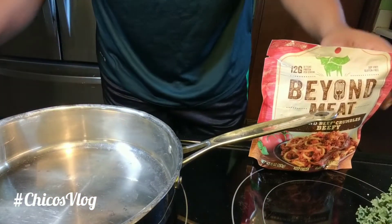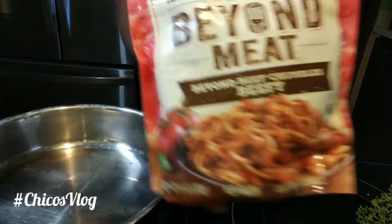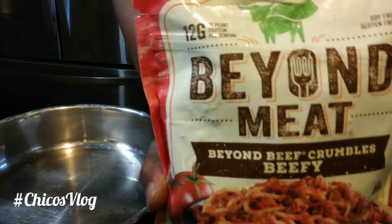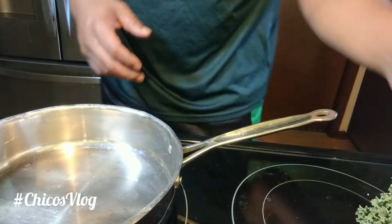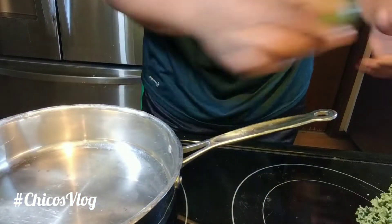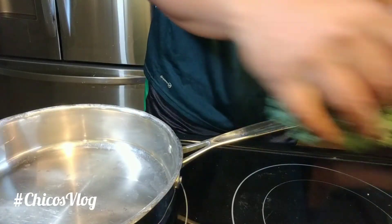We're back, cooking with Chico, and what we're cooking today is the Beyond Meat beef crumbles. This is plant-based meat right here and we're going to cook this up real quick on the stove — a quick lunch meal. We got an avocado that's going to go on fresh.